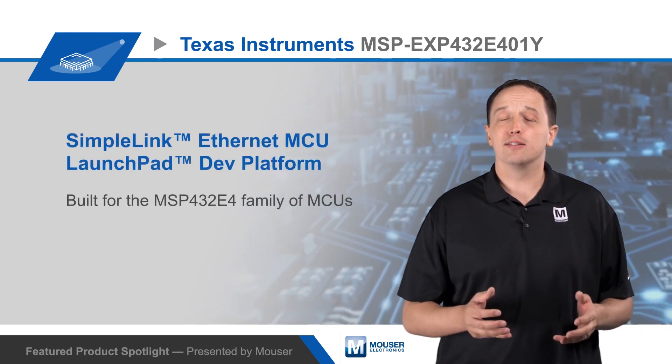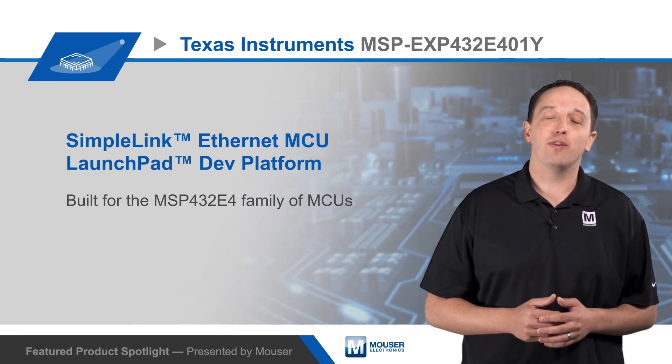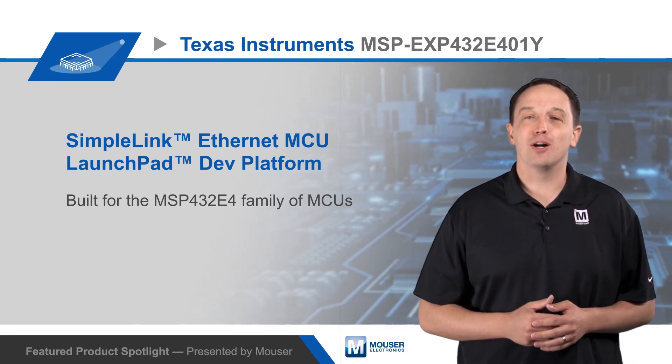For more details on TI's SimpleLink Ethernet MCU Launchpad Development Kit and the MSP432E4 family of MCUs, visit mouser.com.